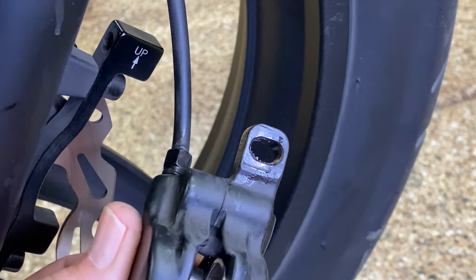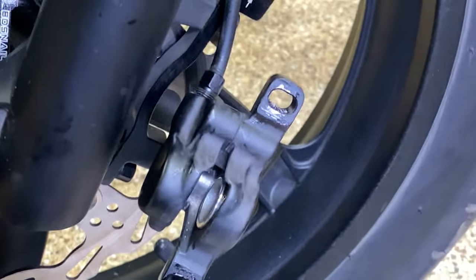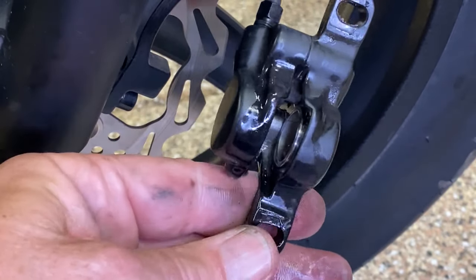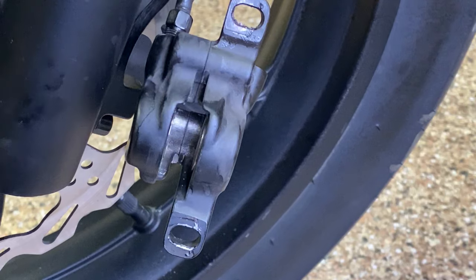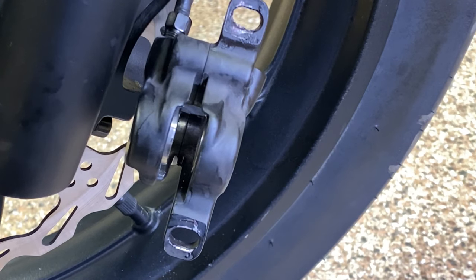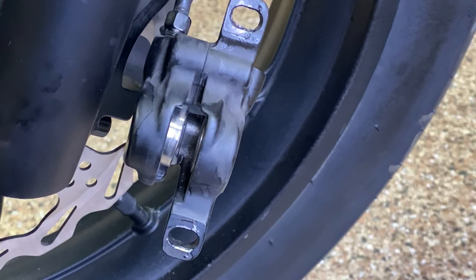Let me spray it one more time and then I'm going to put it all back together and call this what it is — a piece of shit. Let's see if Juiced will send me a new front brake system. Squeezing the brake, pumping it very lightly — the left keeps working its way out and the right one does nothing. If I keep going that left one's going to come completely out of its socket, so that's where I'm stopping.